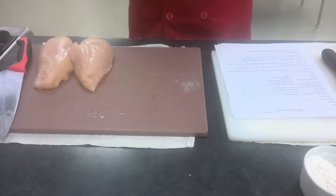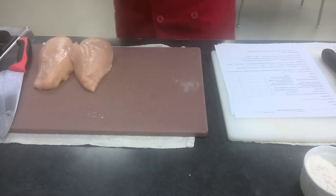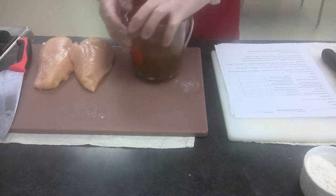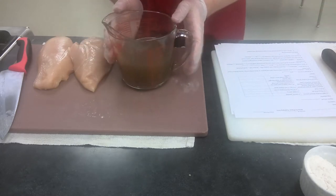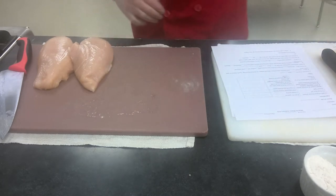Welcome — today we're going to be doing our next recipe with sauce velouté. Velouté is our fourth mother sauce and it is a white stock thickened with white roux. We already have our white stock made and that's what we're going to be using today.